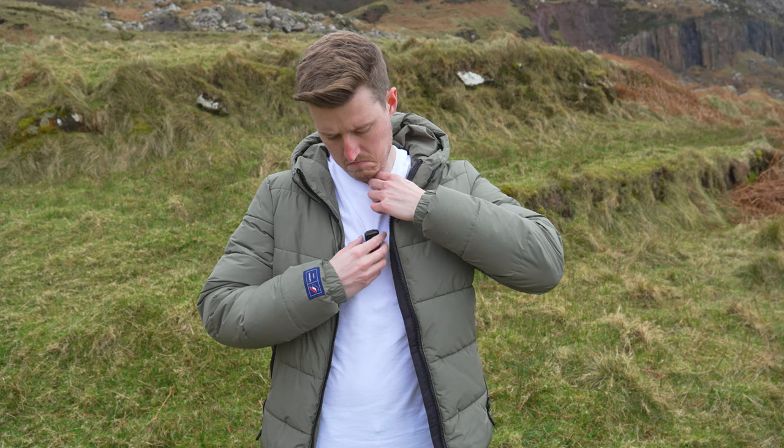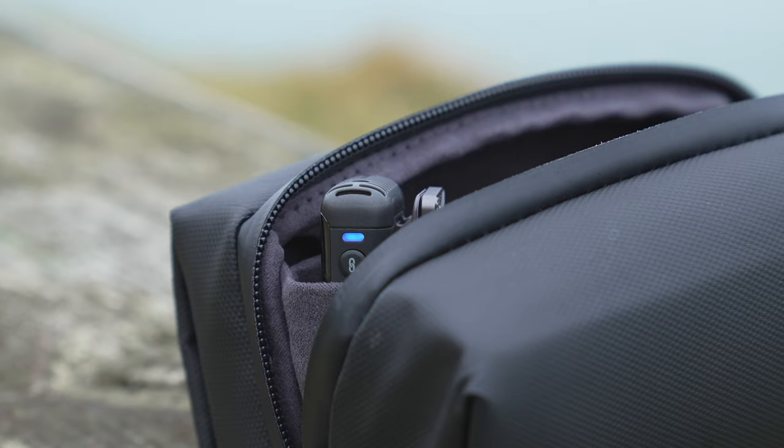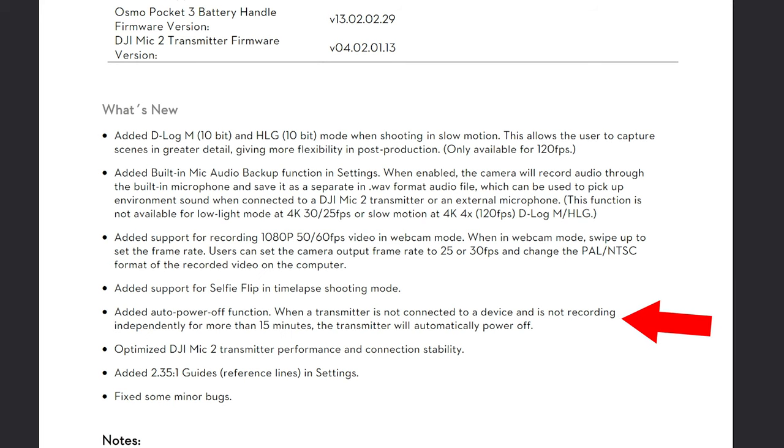Another feature that makes the Pocket 3 better — specifically the Mic 2 — is the auto power off feature. Previously, the Mic 2 wouldn't automatically turn off, so you might forget to turn it off after use, and hours later find it dead after draining in your bag — ruining an entire day's filming. But with a recent firmware update to the Mic 2, whenever the transmitter is not connected to a device and is not recording independently for more than 15 minutes, it will automatically power off, so you won't encounter that scenario.